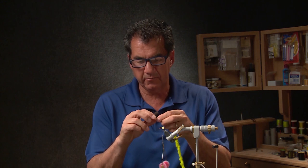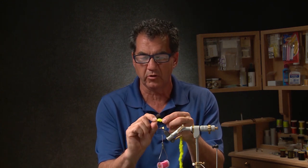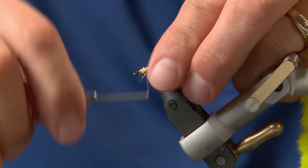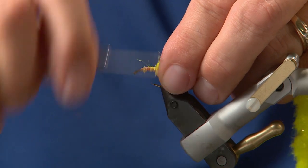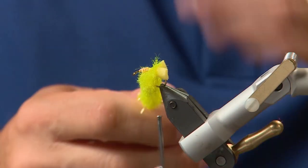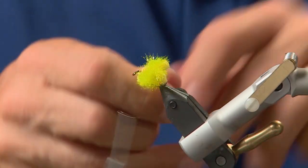Now that we have the butt tied in, I'm taking some Daphnia fritz. This Daphnia fritz is really bulky — it's a lot thicker than the normal fritz — so we're going to tie it in and wrap it forward to form the back half of the fly. As you wrap it, really wet your fingers and pull it back; you want it really compact back there.